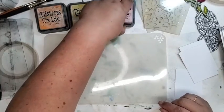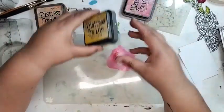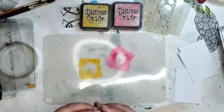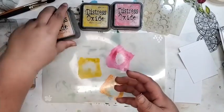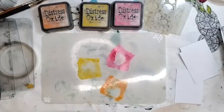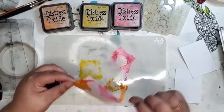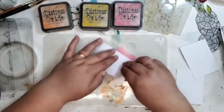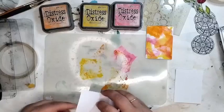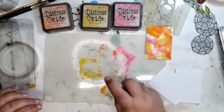So I'm going to put some picked raspberry, some mustard seed, and some carved pumpkin on here. We're then going to mist them with our mini mister or any water sprayer you have — it's absolutely fine. And then I'm going to dunk. So we're going to dunk till we're happy. I might have prematurely put my mini mister away — I'm going to spritz a bit more.